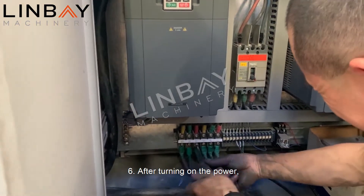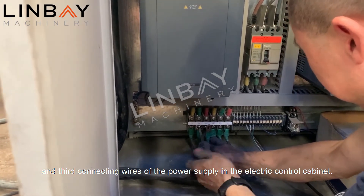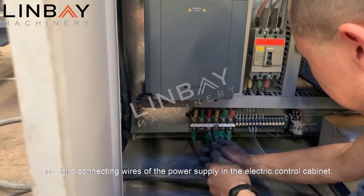Six: after turning on the power, if the motor is found to be reversed, switch the second and third connecting wires of the power supply in the electric control cabinet.